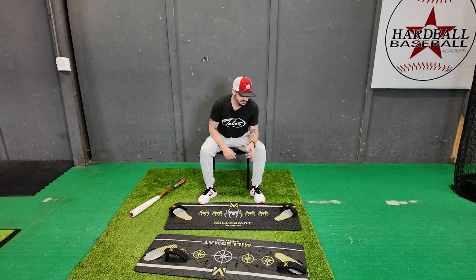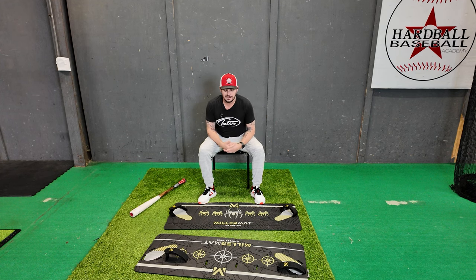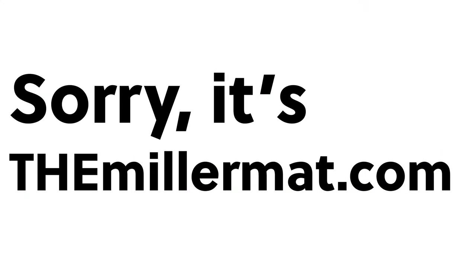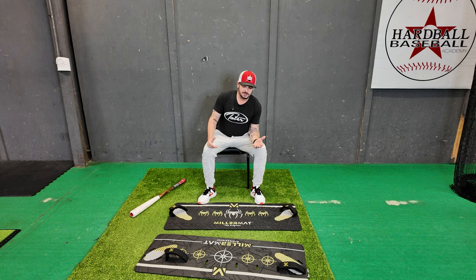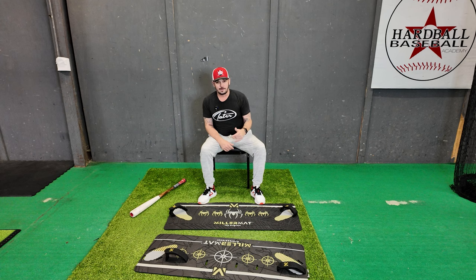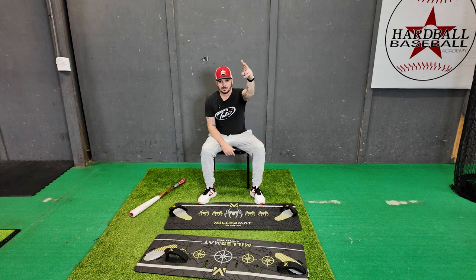If y'all haven't got your hands on one or haven't seen it, you should reach out to them. All their social media info and millermatt.com — they're really big on Instagram. If you have any questions personally, you have one and you're not quite sure how to use it, whatever the deal is, let me know. Check out the Miller Mat — one of the top products that I use for balance and stability. Y'all be good.